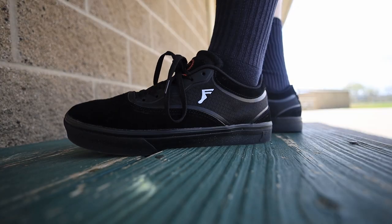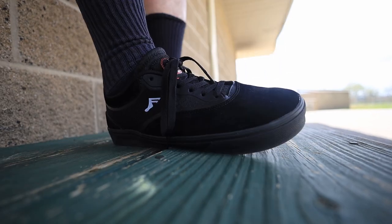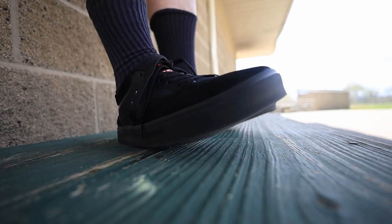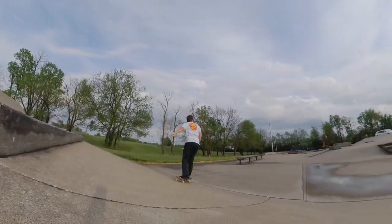So this shoe has a thick sole, but it's also really soft, and I don't feel like I'm gonna roll my ankle. I don't feel like I'm popping over — like if I land on the side of my foot it's gonna be fine. They're definitely really soft and comfortable, except for rubbing my toes just a little bit.